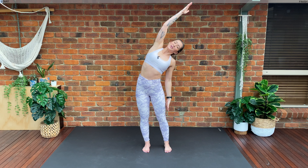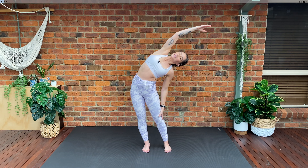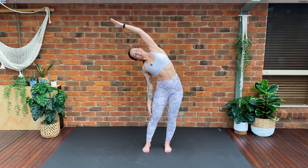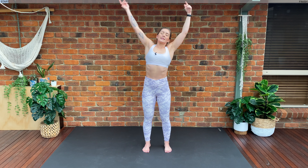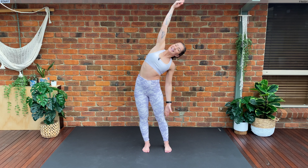Alright guys, we're going to start in the center of our mat. We're going to inhale and circle our arms over our head. Exhale, we're going to reach over to the side — really lift up your chest. Inhale back to center, exhale over to the other side. Really reach your hand over your head. Try and keep that chest nice and high. Inhale back to center, exhale over to the side.